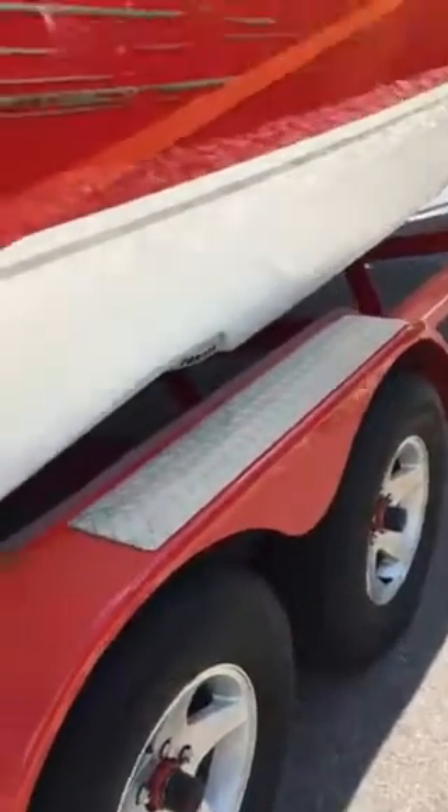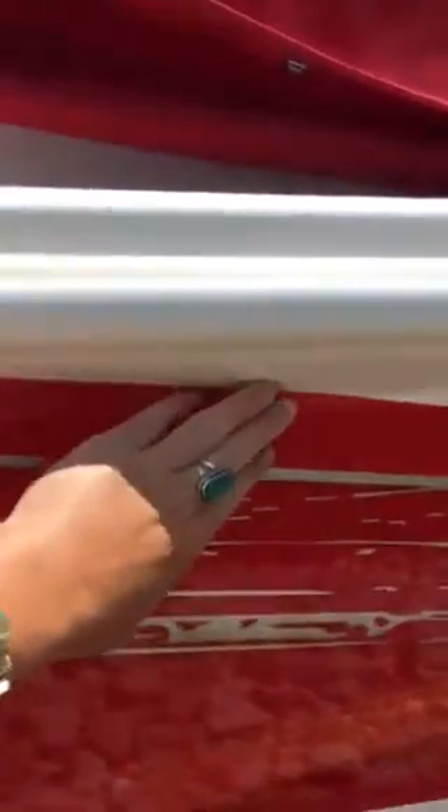Here is the starboard side. There's no problems with the rub rail. I like how the Sensation has their snaps underneath the rub rail, so it's just out of sight.